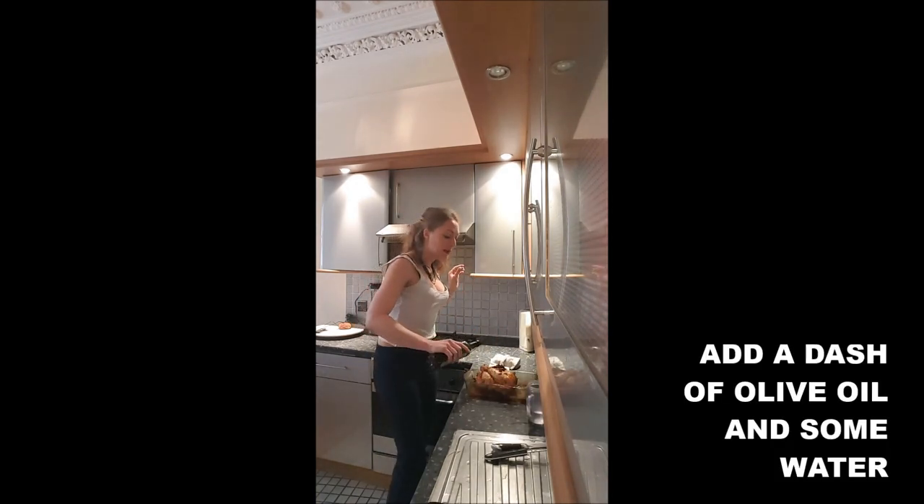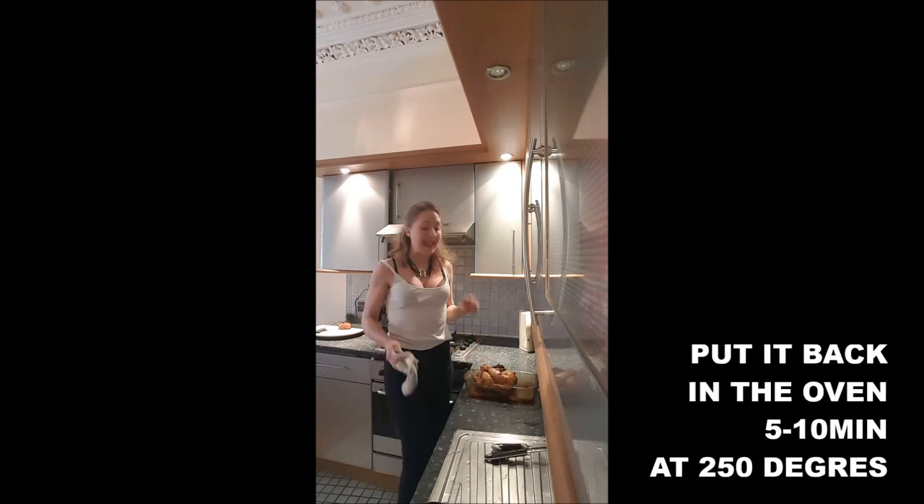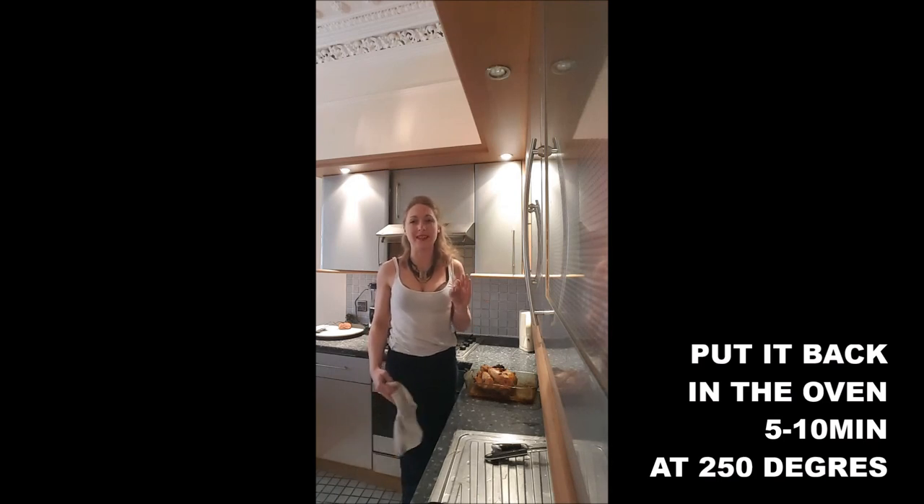Drizzle on it a dash of olive oil and some more water. To make sure it's well roasted, put it back in the oven at 250 degrees for 10 minutes.